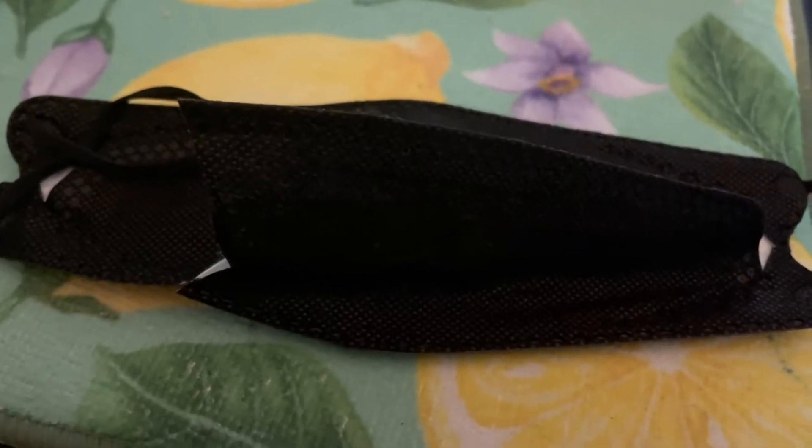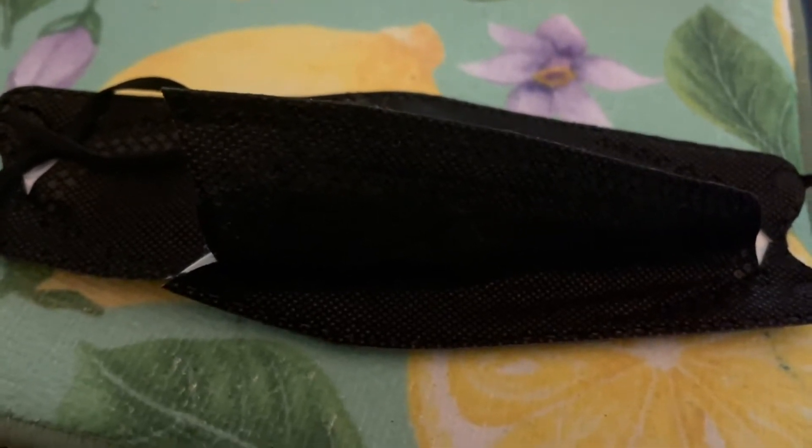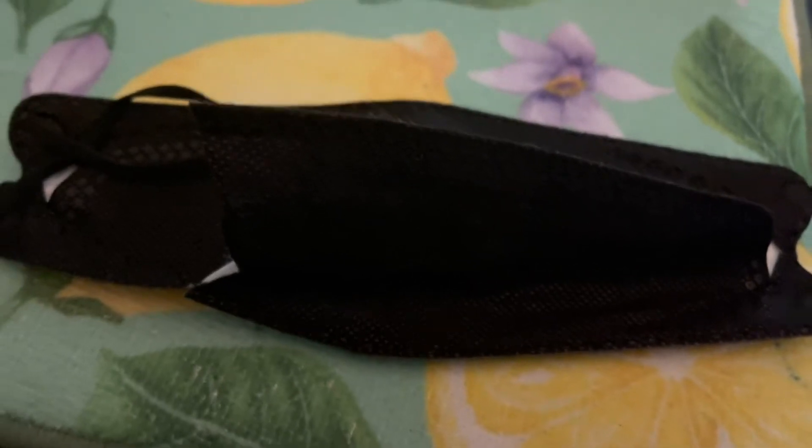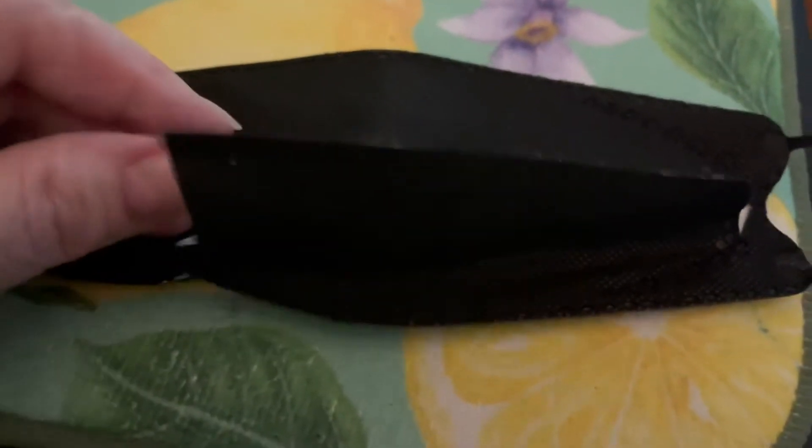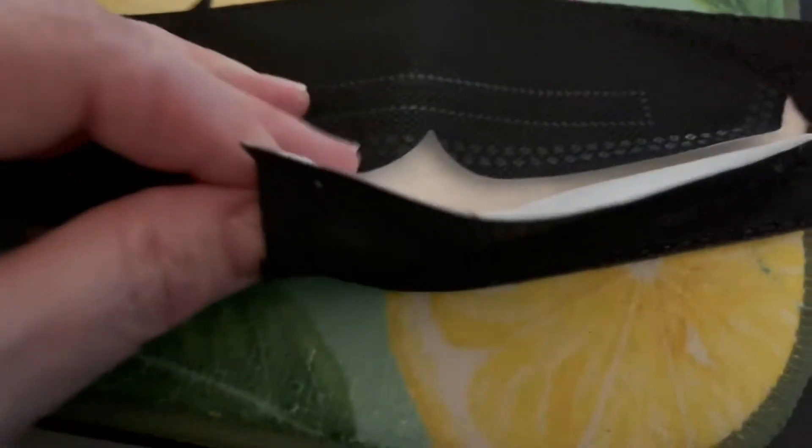Hi there. Going to do a very quick review on these because there's really nothing positive to say about them. They're cheaply made. They only have one layer. I cut one open after trying to wear one — there's like one layer of protection.